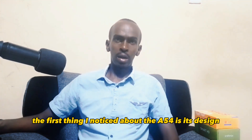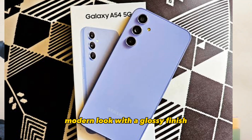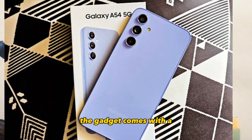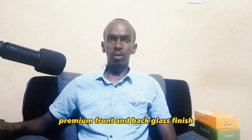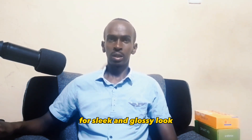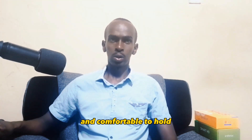The first thing I noticed about the A54 is its design. It has a sleek modern look with a glossy finish and a beautiful design on a seamless frame. The gadget comes with a premium front and back glass finish for a sleek and glossy look. The phone is also very lightweight and comfortable to hold.